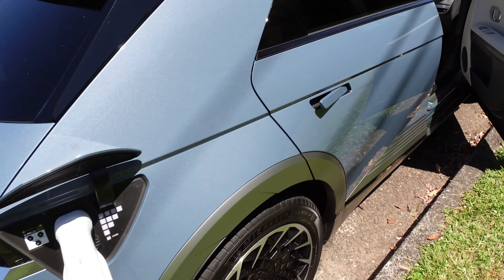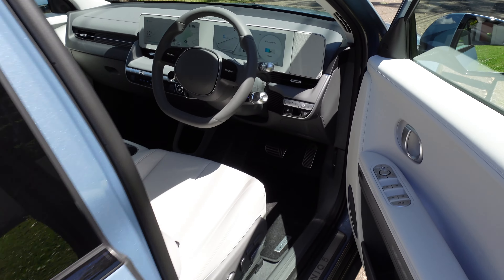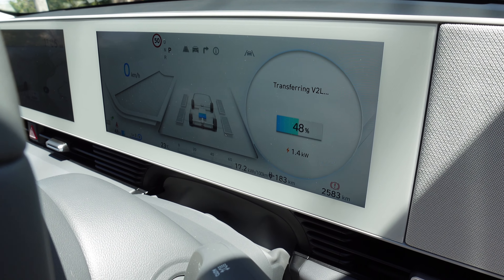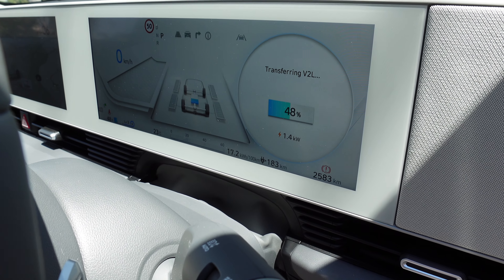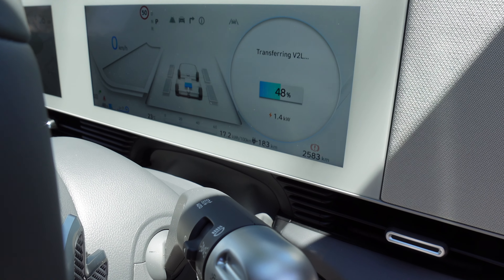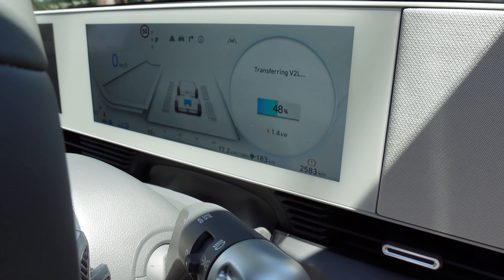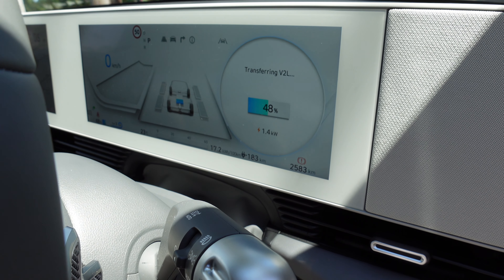Inside the IONIQ 5 — transferring V2L, 48% left in the battery, releasing 1.4 kilowatts of charge from the car to the Model 3. How good is that?